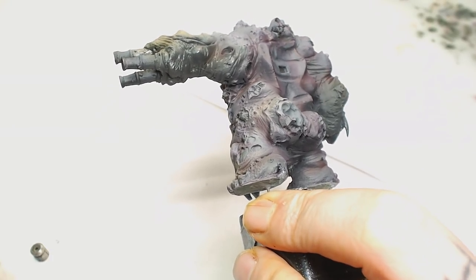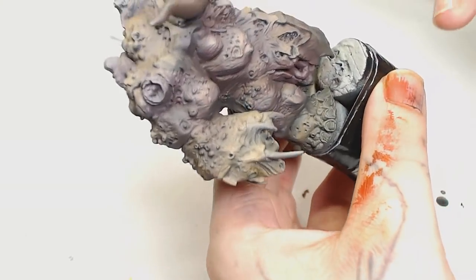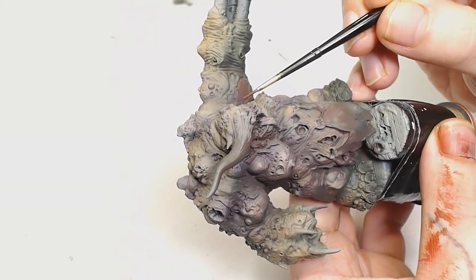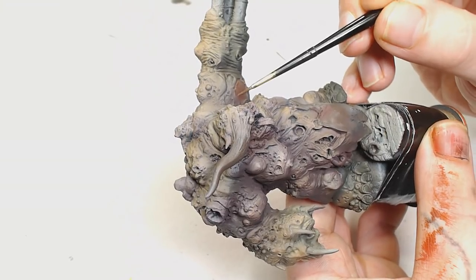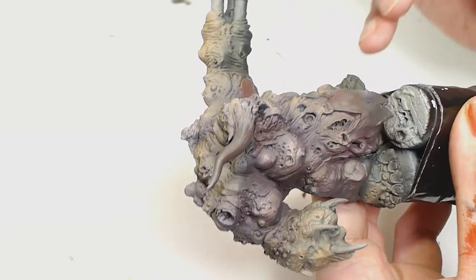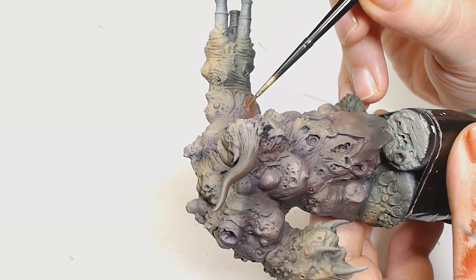This is quite a long bit of footage — I just wanted you to see this process as I quite enjoy doing it. But in hindsight this is where I jumped the gun; I should have waited for a lot more highlights to be done before doing this, as it did really darken the model down a lot.